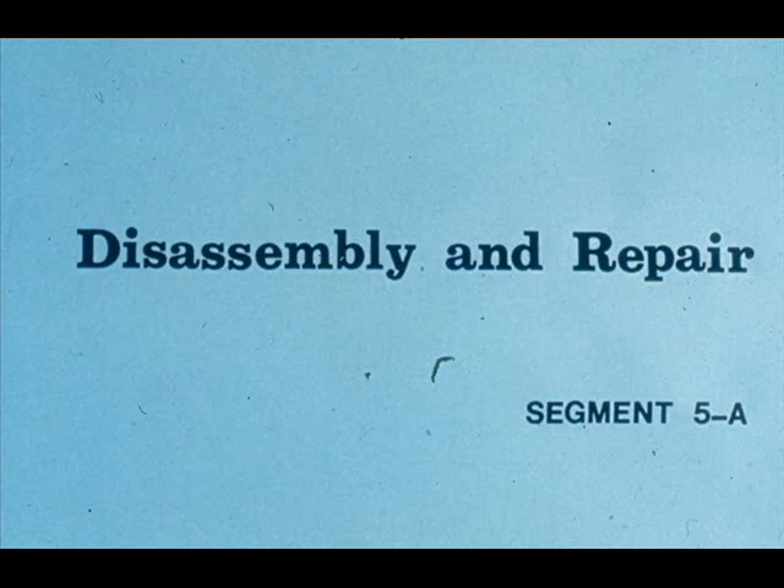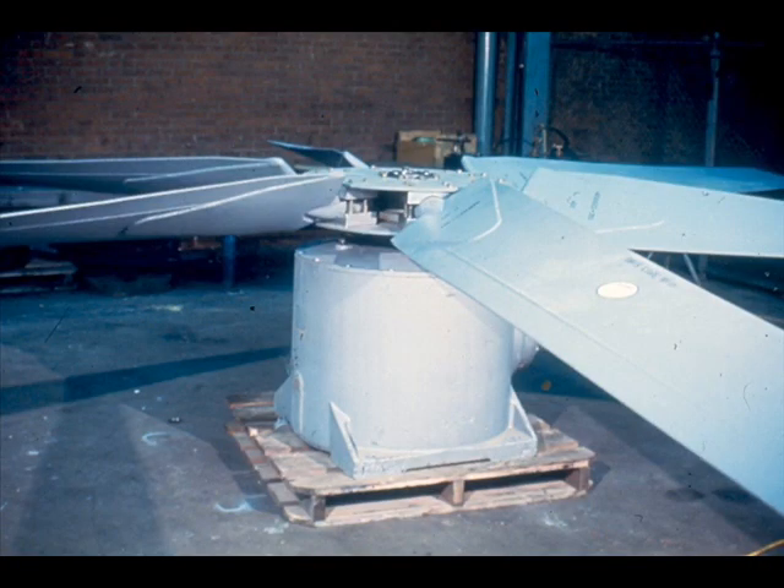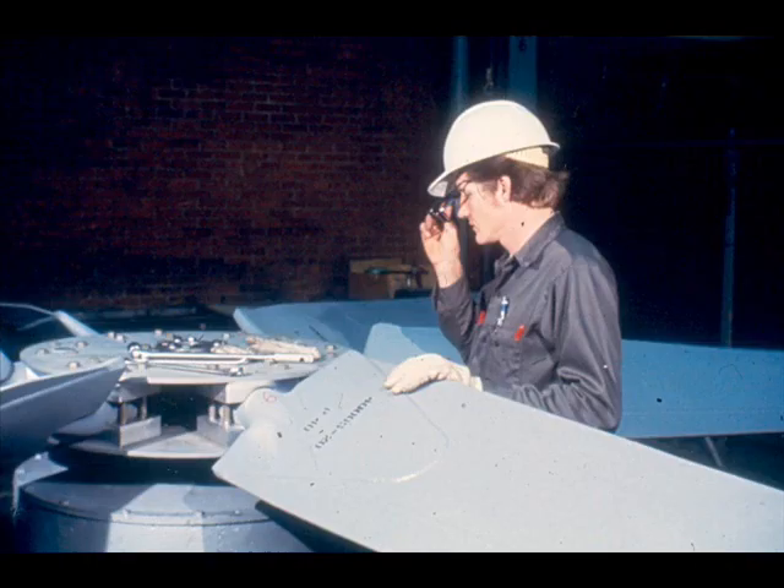First, we will cover the disassembly of our cooling fan and the basic repair points that you will encounter on the job. The first step, as with any job, is to assemble the required tools, equipment, and supplies. We will be taking this fan apart in a shop for convenience in producing this training module. However, you will often be required to perform the same job in the field. Once your tools are assembled, put on the personal protective equipment that's required by your plant. This is very important since you're working with a large and heavy piece of equipment.